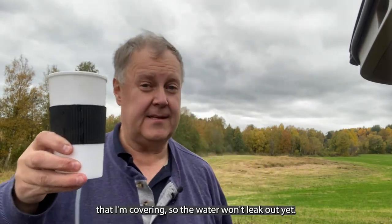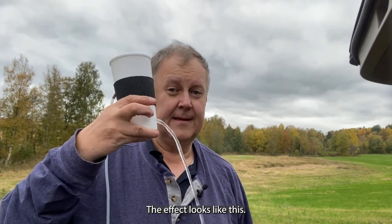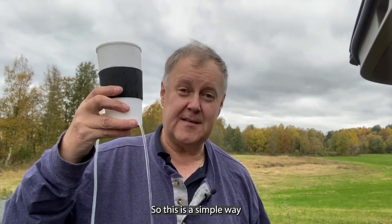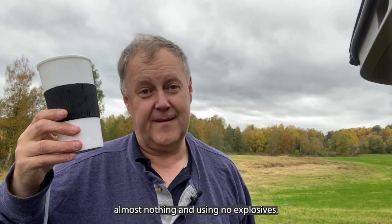I also have a small hole behind my finger here that I'm covering, so the water won't leak out yet. But the effect looks like this — and of course you hide the tubing up your sleeve. So this is a simple way of creating a bullet hit effect, costing almost nothing and using no explosives. Good luck!